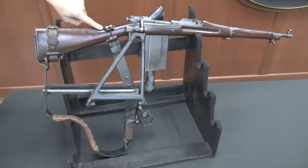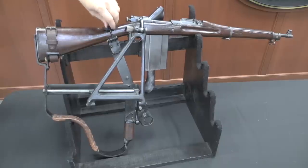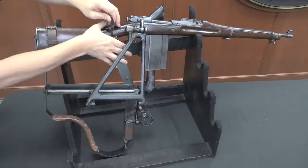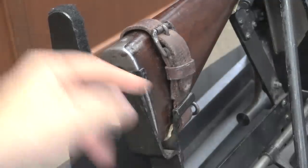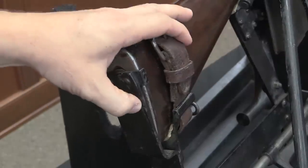First off we have the rifle up here, and the rifle is held onto this device by two mounting brackets right here. This one is just a clamp that tightens down, and you can unscrew it like so. Then we have a metal butt plate and a rest here, and a strap holding the back end of the stock all firmly in place.